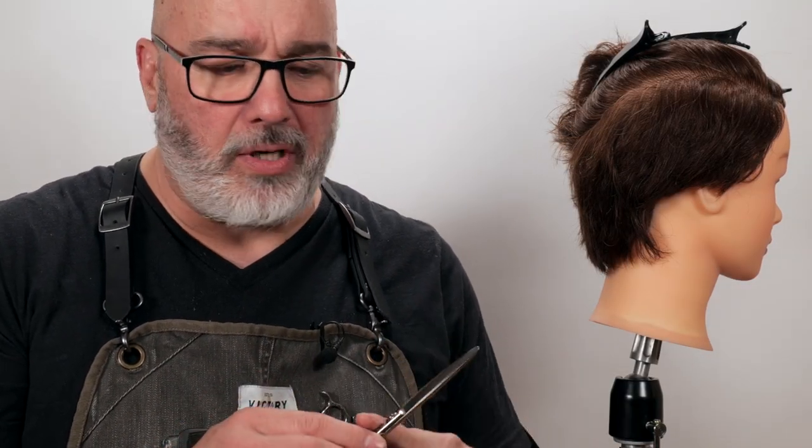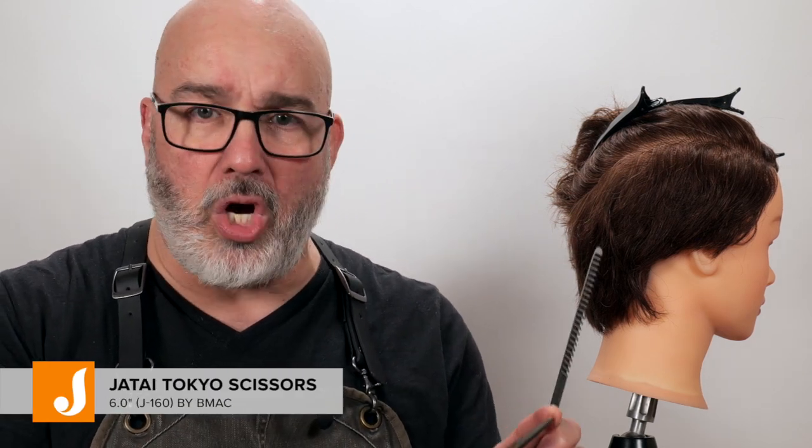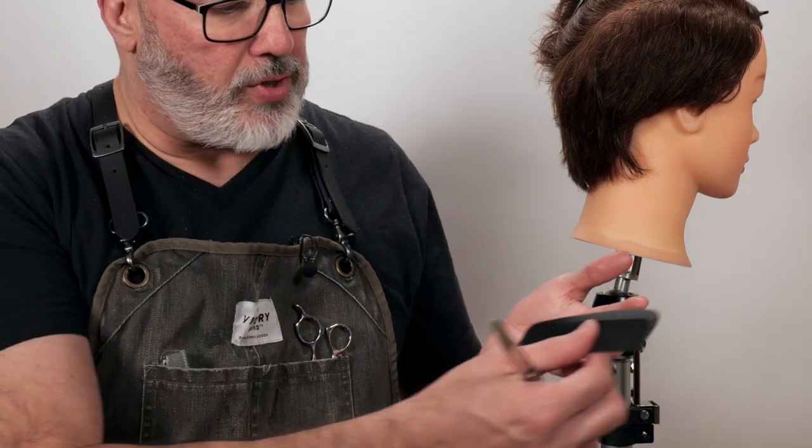Scissors do the same thing. If I have a long scissor, I can deal with a larger section of hair because it can cut more hair than a shorter, smaller scissor. So the smaller the scissor, the more detailed my approach is going to be — the cleaner the cut and the smaller the sections. So let's start with a large comb and a big scissor. This is the Tokyo scissor. I like it because it's long and it's a nice, good, sharp, middle-of-the-road scissor that's very versatile.